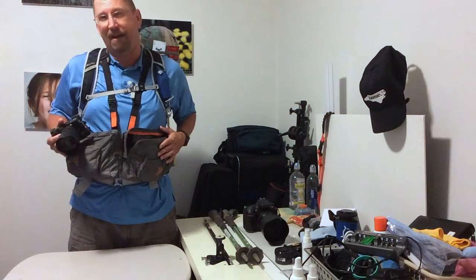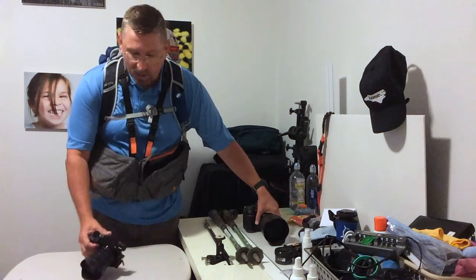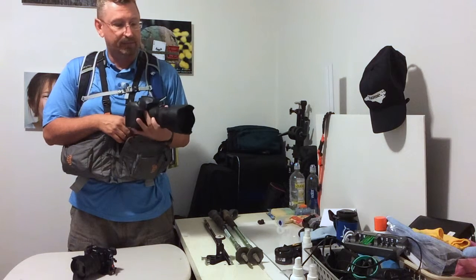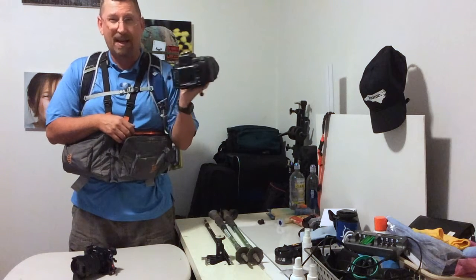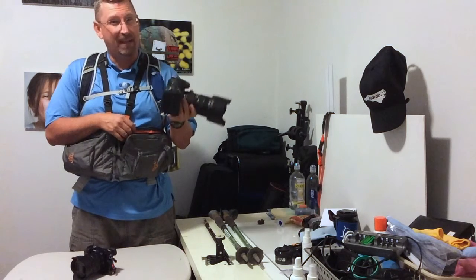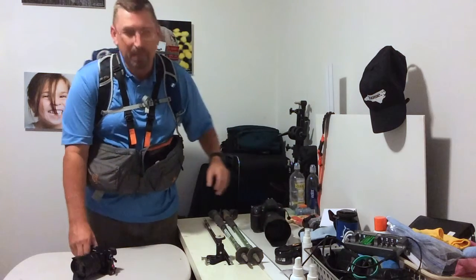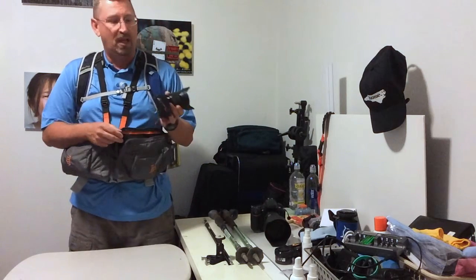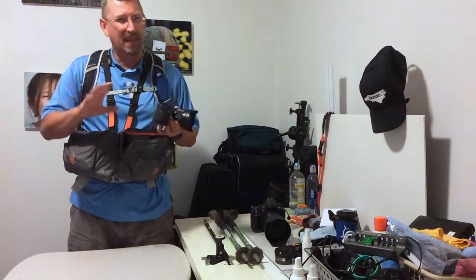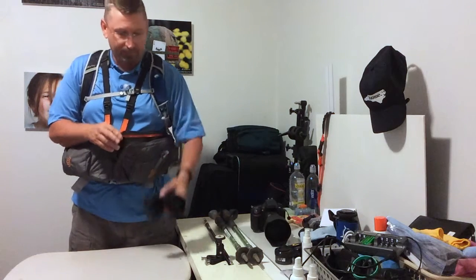This whole setup weighs about five pounds. My big boy camera, which I've got sitting over here with a 24 to 70 lens on it, is about seven to eight pounds — it's a great camera but it's heavy. So I needed something light and had to rethink what I was going to do with cameras. This whole setup with everything I've got weighs about five pounds, maybe a little bit more or less. That's the camera and one lens.